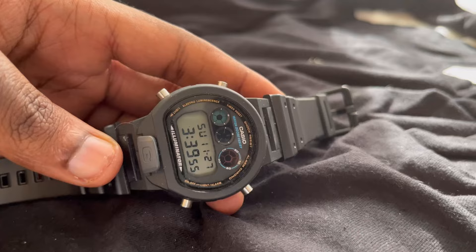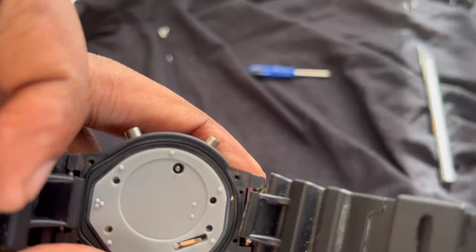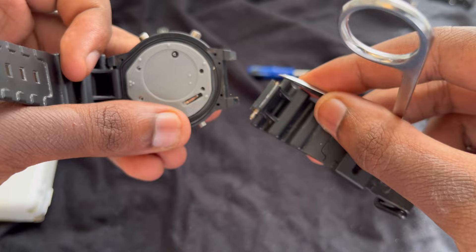Once you remove the bezel, it's time to remove the strap. The straps are connected with little clamps. Using a little tool, just push down on one side, it'll loosen up the clamps and release the straps from the bezel of the watch.